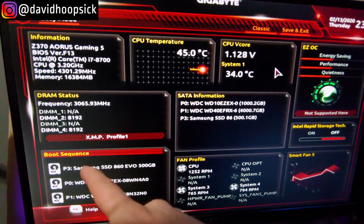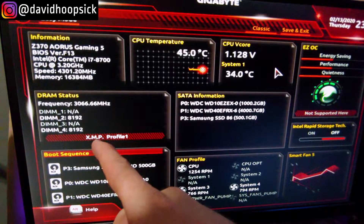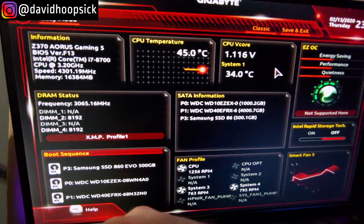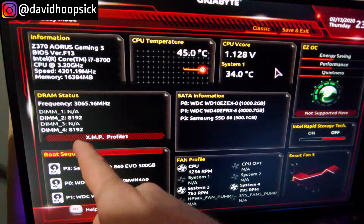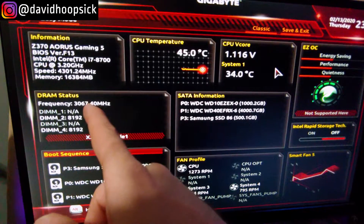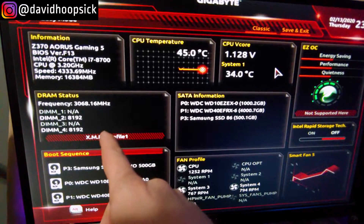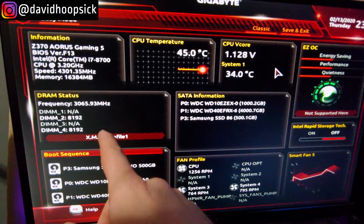So if you look right here, we're currently running 3,066 megahertz on our RAM with the two 8 gigabyte sticks in there. So we're going to add the other ones — they're 3,600 megahertz — and we're going to see what happens.